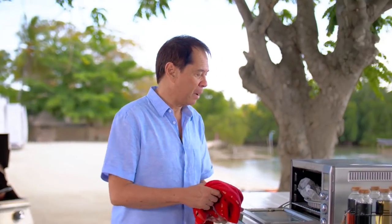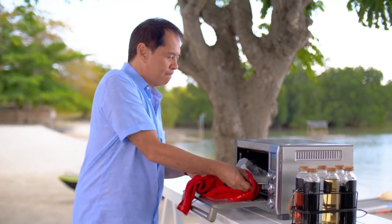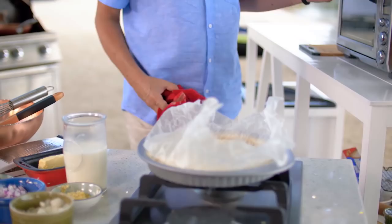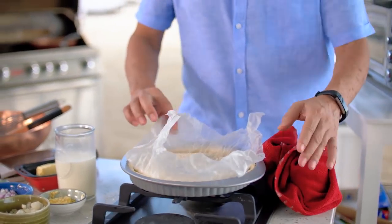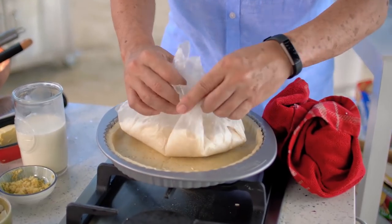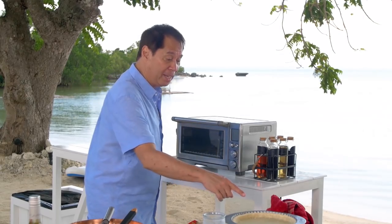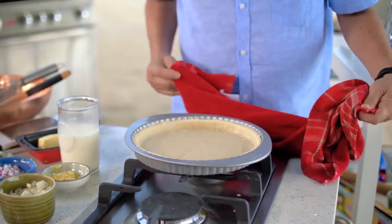Okay, now we've pre-cooked the crust. Look at that — you can use uncooked beans or uncooked rice. So we take this out. There's a little doneness to the crust. Make sure you remove any excess rice if there are any.